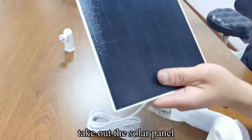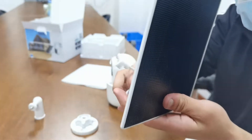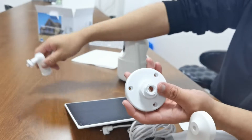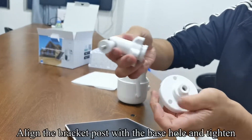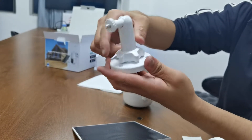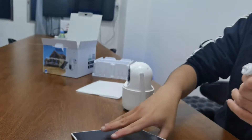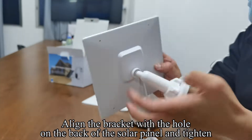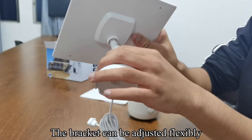Take out the solar panel. There is a USB power cable on the solar panel. Pick up the solar panel bracket. Put the circle into the bracket. Align the bracket post with the base hole and tighten. Align the bracket with the hole on the back of the solar panel and tighten. The bracket can be adjusted flexibly.